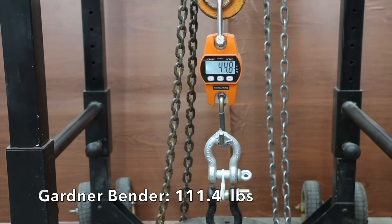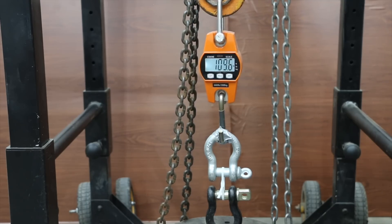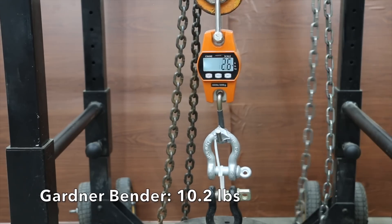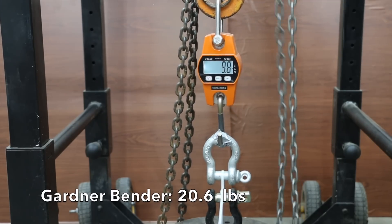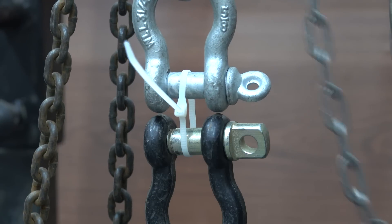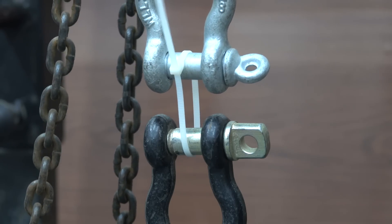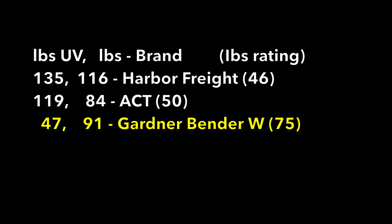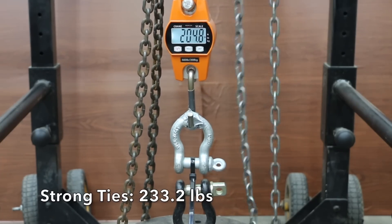The Gardner Bender White averaged 91 pounds before UV exposure. The first sample was up quite a bit to 111 pounds, but the second sample was extremely brittle and the locking mechanism failed at only 10 pounds, and the third also failed at only 21 pounds. So the Gardner Bender White, which is not designed for UV exposure, was extremely brittle, with a broken locking mechanism at very low weight on two of three samples. At 47 pounds average tensile strength, it's nowhere close to its 75-pound rating.